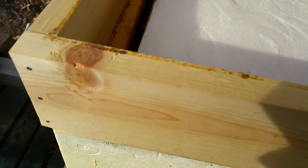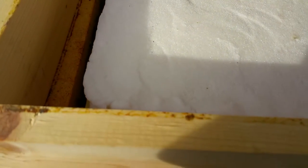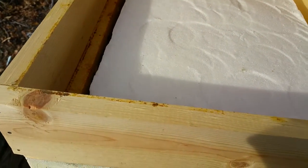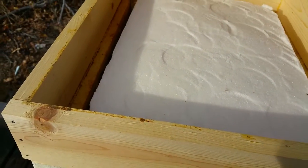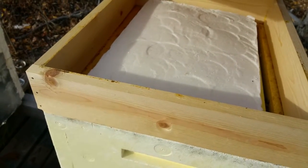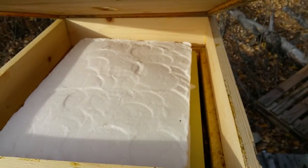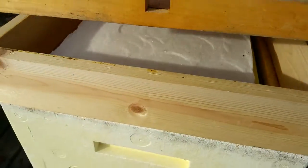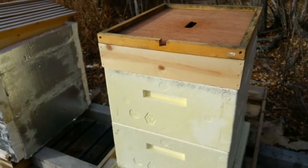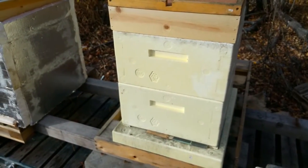Wasps are still attacking, so we'll see how that goes. I'm probably going to put one more candy board on there, but I might see what happens. They shouldn't really touch this until their food supplies are gone in the hive, but I just want to show you how I'm prepping for winter.